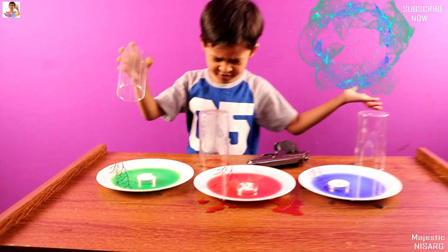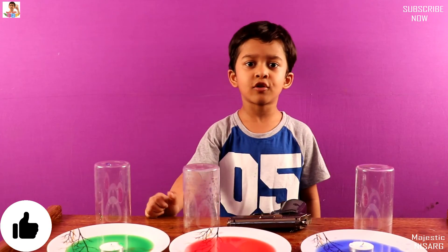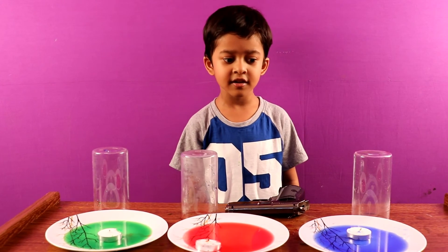Thanks for watching my video. Please like, share and subscribe and also click the bell button. Next time I will show you interesting things. Bye!